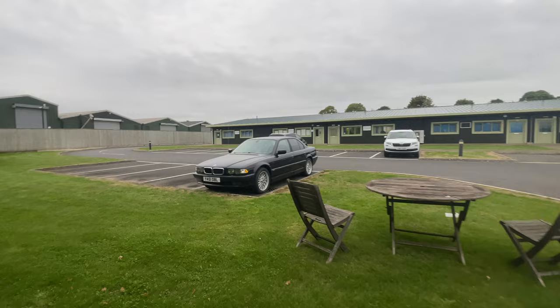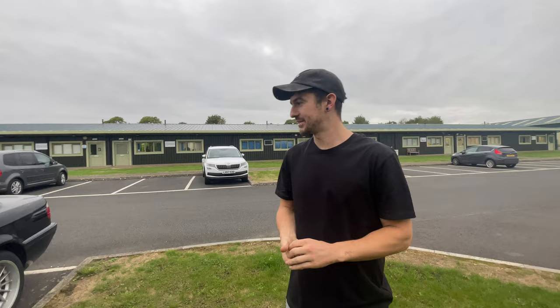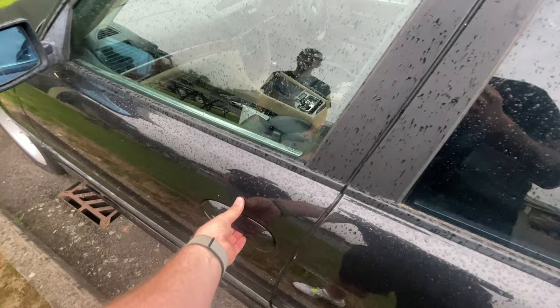Why did you buy it in the first place? It's such a random machine. My dad had one when I was growing up so I always wanted one. I did that with the Honda Legend - I was like this one's sick, then the sat-nav was broke so I daily'd it. I insured it for a week and spent like £120 on fuel just driving to and from work. What engine's in this one? 4.4. Oh my goodness - is it open? Let me have a look.